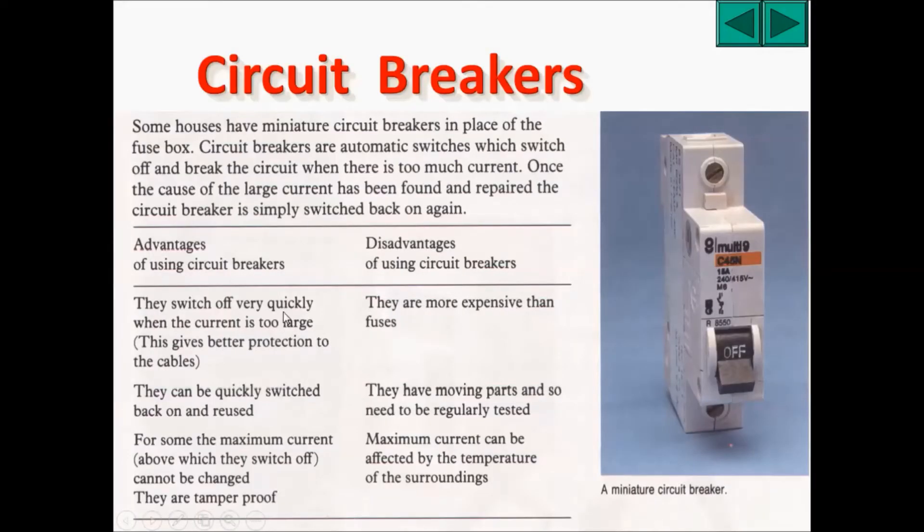Some advantages of circuit breakers: they switch off very quickly when the current is too large, and this gives better protection to the cables. They can be quickly switched back on and reused. If you use a fuse instead, you need to buy a new fuse and put it back before the equipment can be switched back on. For some circuit breakers, the maximum current above which they switch off can be changed.